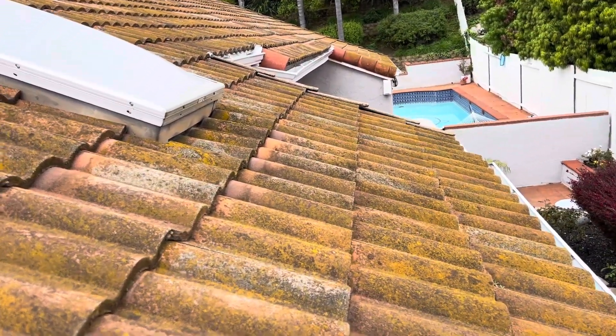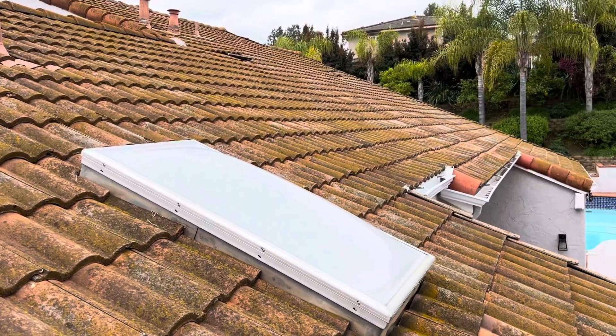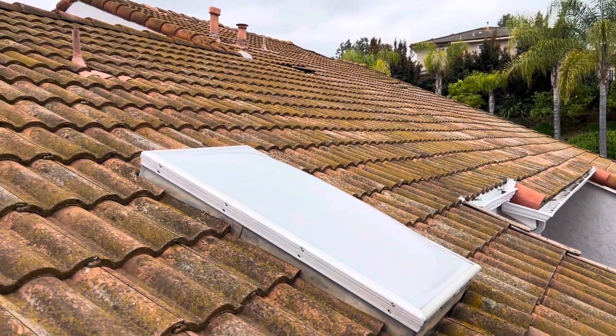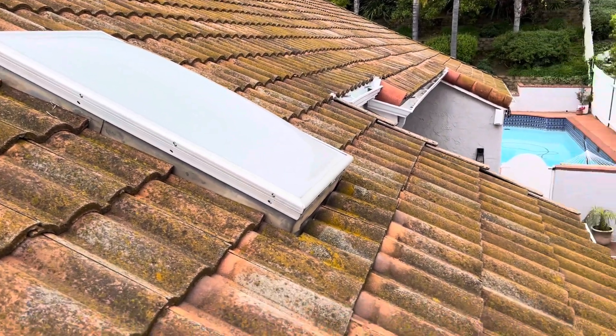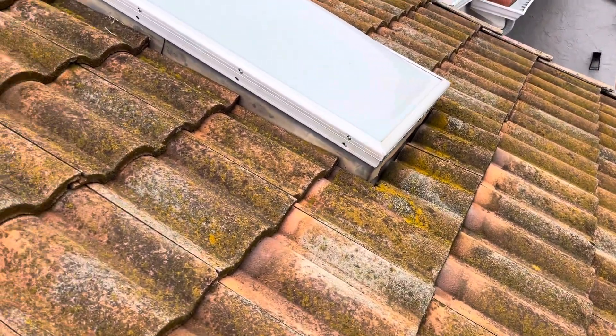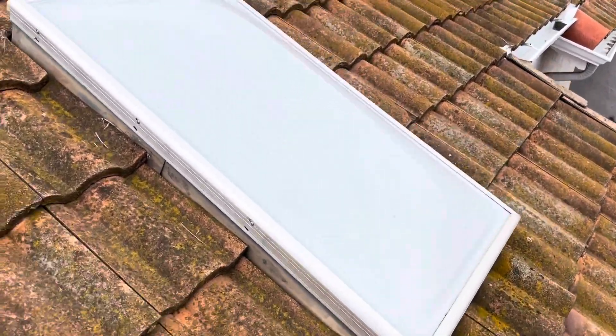We can see that this is the more north-facing roof plane, so it has a lot more moss buildup. But it is a steeper roof, and steeper roofs tend to get more life out of them because they shed water.